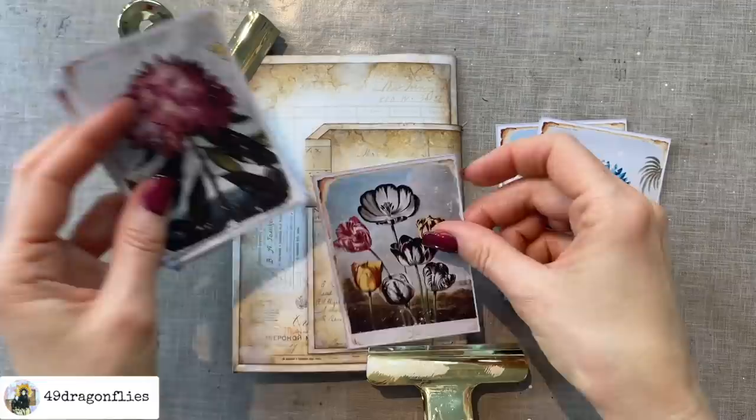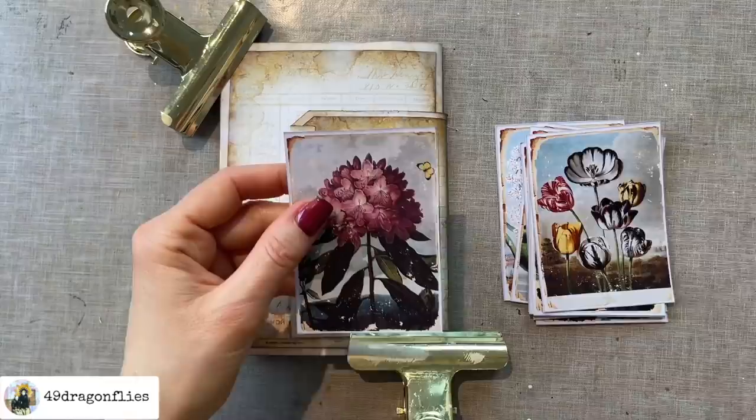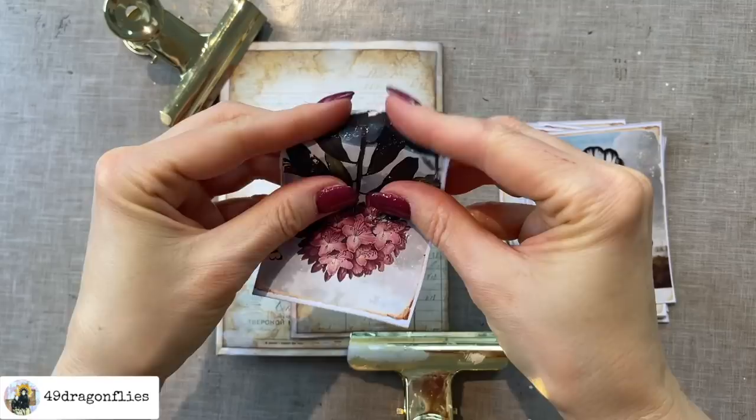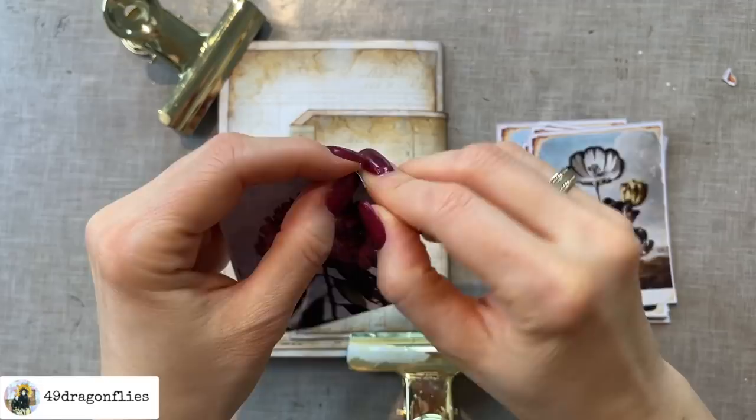I also want to add one of these to the back side, but I don't want one that's quite as flashy. This might work — oh, I like this one, yes this is it. I'll do the same thing by scrunching it up and tearing the edges as well so that it matches the one in the front. But I will not be adding the cheesecloth underneath because I think there should be a difference between the front and the back.